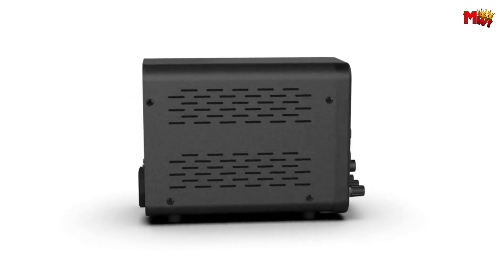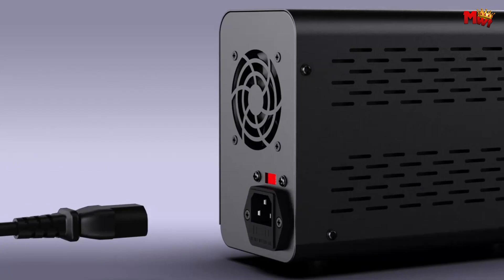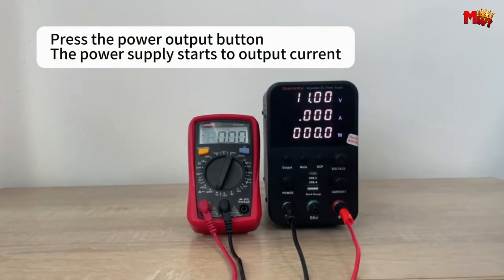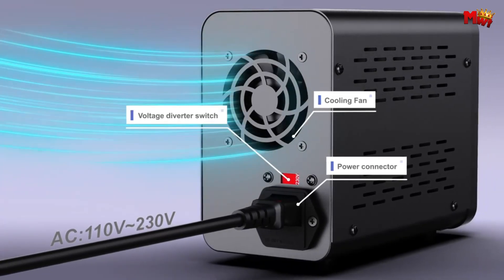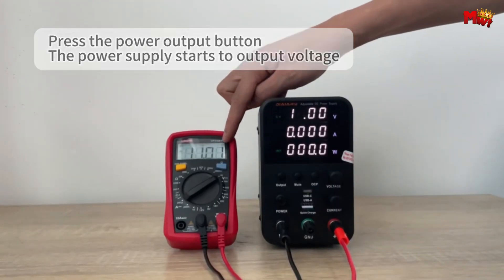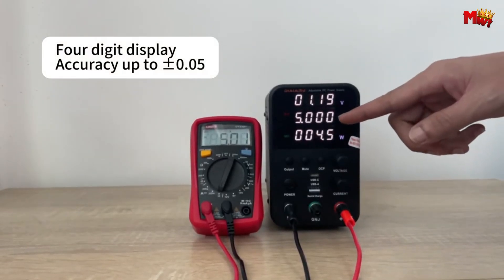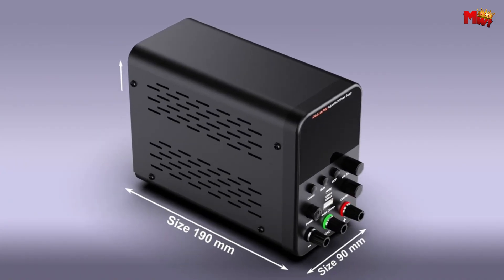Adjusting output voltage and current is a breeze with both fine and coarse control knobs, allowing you to fine-tune settings from zero to maximum with ease. Safety is paramount with built-in overvoltage, overcurrent, and over-temperature protections. Its temperature-controlled fan ensures efficient cooling with minimal noise, promising long-lasting performance. Experience unmatched stability and accuracy with a voltage readback resolution of 0.1 volts and a current readback resolution of 0.1 amps.